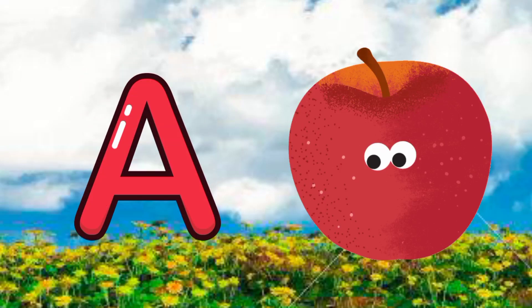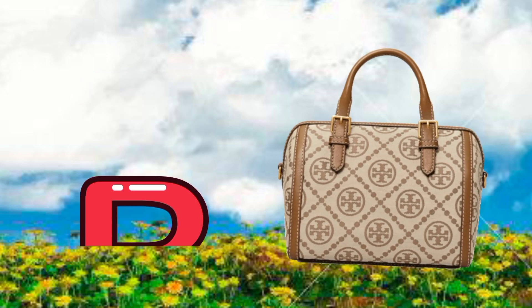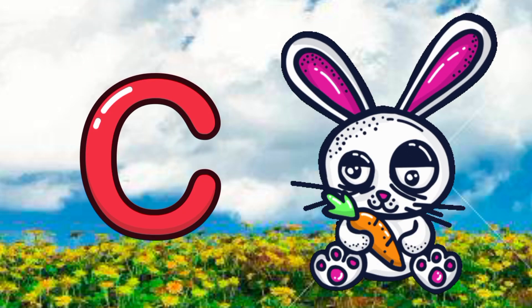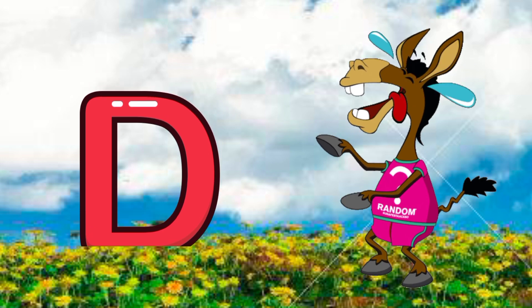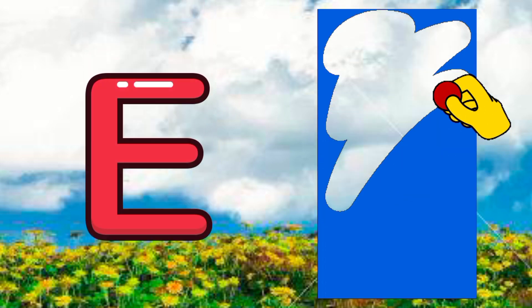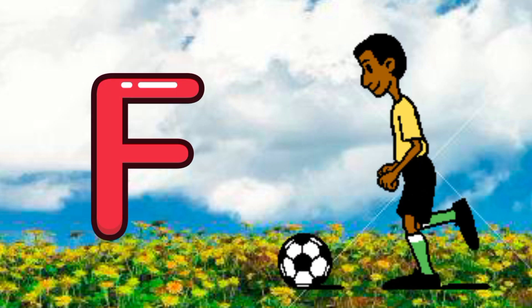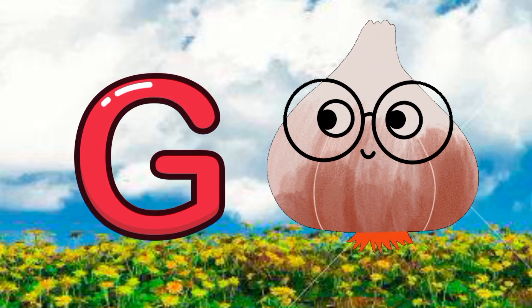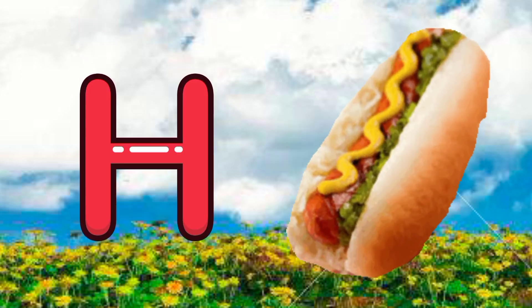A for apple, B for bag, C for carrot, D for donkey, E for eraser, F for football, G for garlic, H for hot dog.